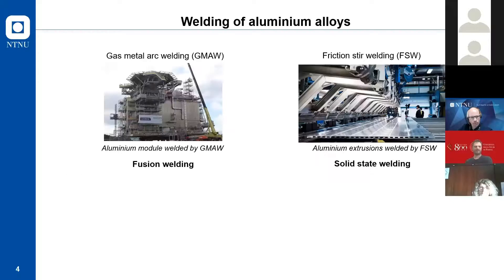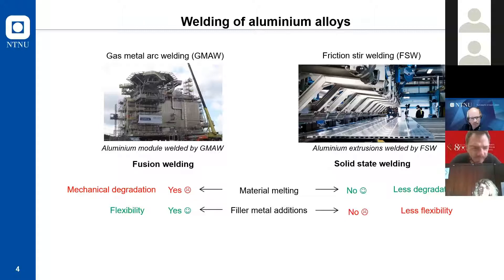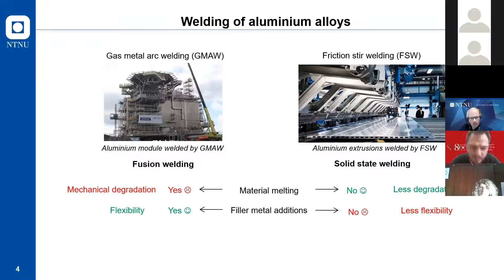We know there are traditional welding techniques: gas metal arc welding and friction stir welding. One is based on fusion welding and the other on solid state welding. When we fuse the material we have mechanical degradation, and with solid state techniques we have less degradation. However, friction stir welding does not use filler metal addition, so there is less flexibility. The idea of I-Bond is to overcome mechanical degradation while achieving more flexibility.